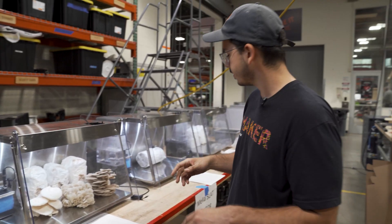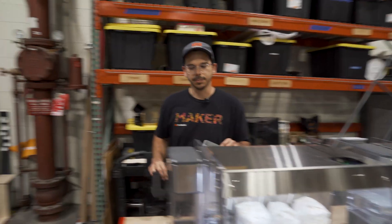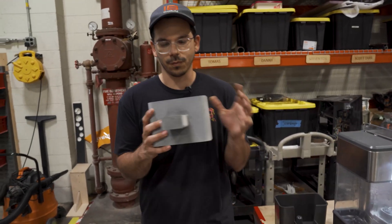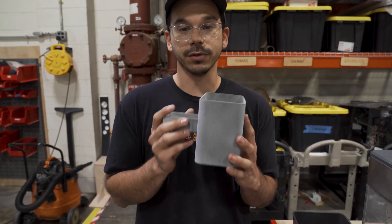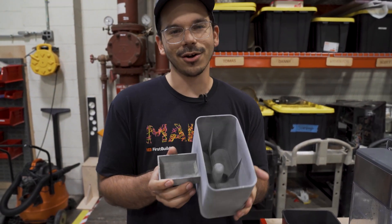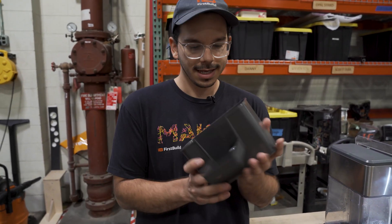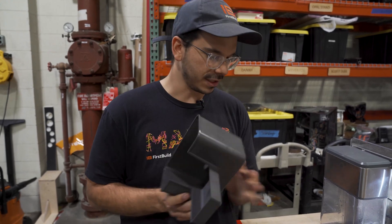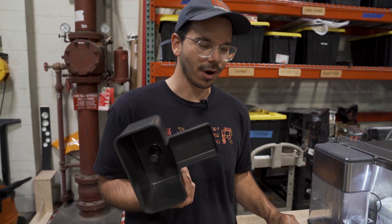A couple other updates. If I can find it — we've been working on some parts. You guys might remember we used to have one of these, a 3D printed water tray. This worked out really well, but it's really hard to 3D print thousands of something. So instead we made an injection molding tool to spit these out as we need them. This is a much better part — you can see the finish is way better and overall it's just a much more high quality part.